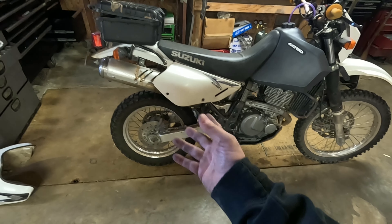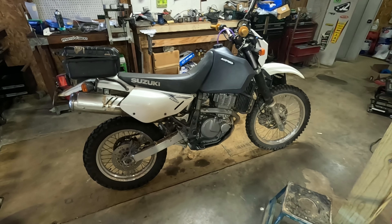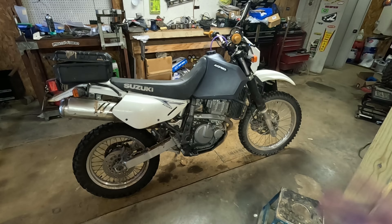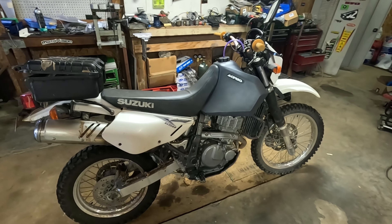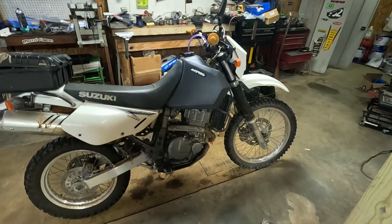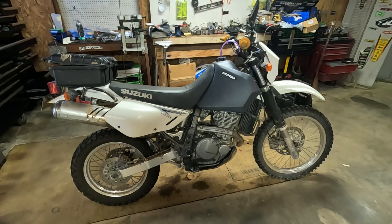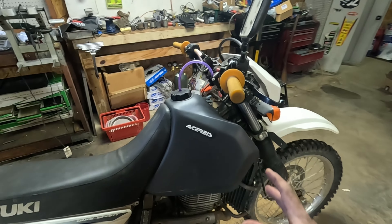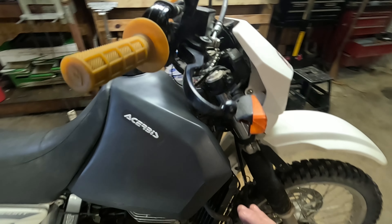I showed you what the cockpit looked like with this tank, and I'll show you what it looks like with the stock tank — big difference. So what I'm thinking I'll do: I've got two DRs, and I'm going to make one a long-range setup and one a more dirt-bike setup. This one will be the long-range build with the big tank, and I'll probably put some luggage options on it to take weekend trips.